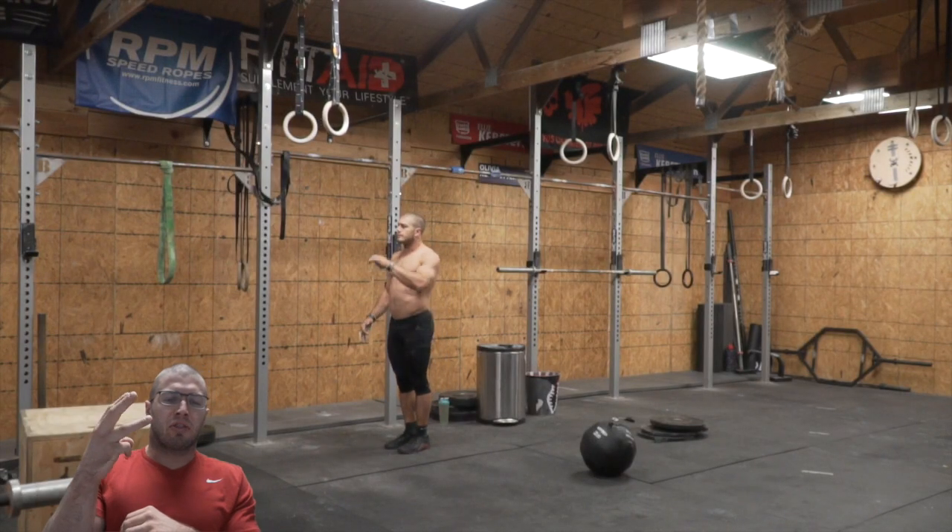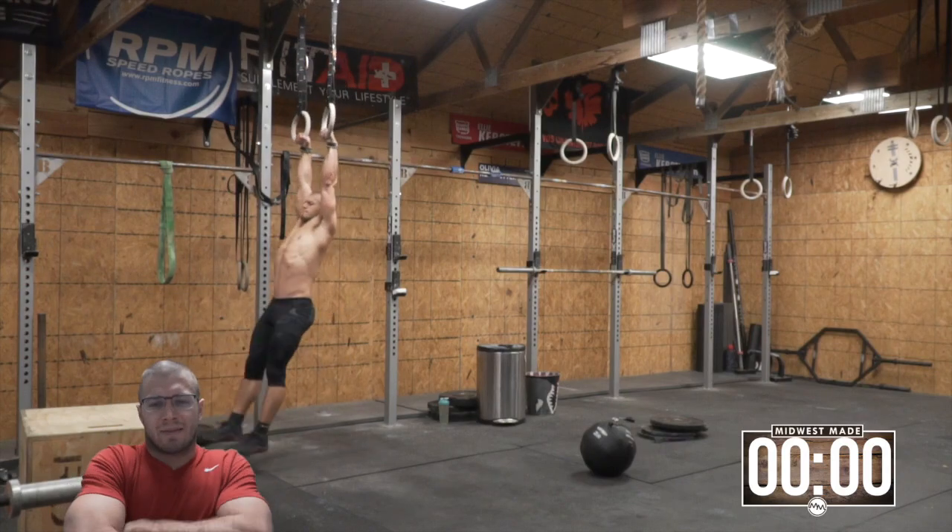Welcome back everybody, some daily content. We're gonna watch me do probably one of the harder six-minute on-the-minute workouts I've ever done. So let's get started on the workout first — we are off in three, two, one, getting it.